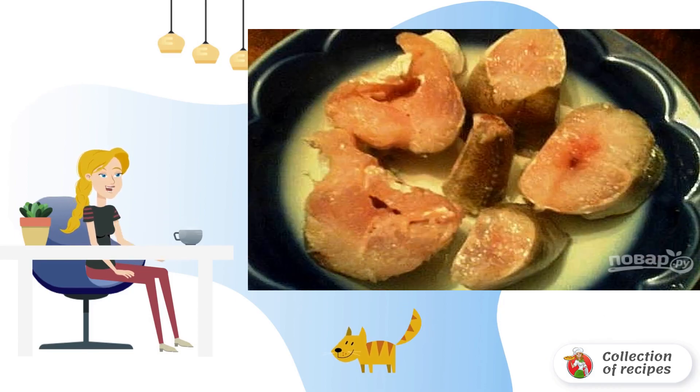Pre-defrost the hake. Cut it into small pieces, roll it in flour, and fry.